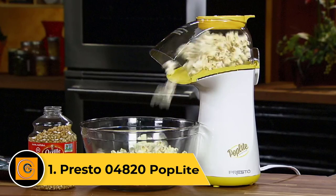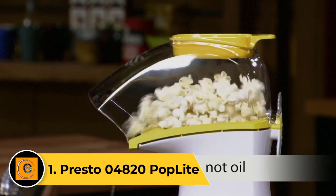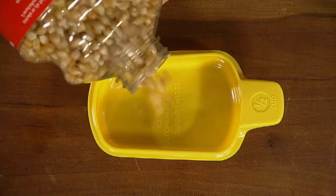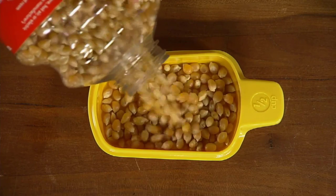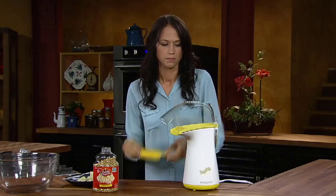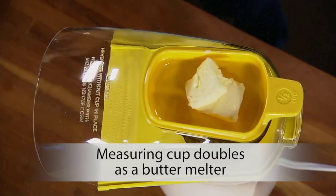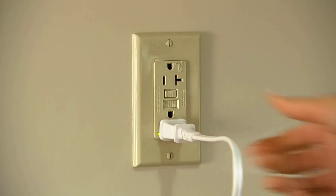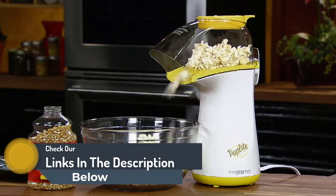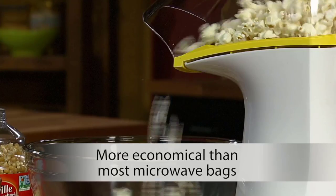Number 1: Presto 04820 Pop Light. If you want a hot air popper, the Presto 04820 Pop Light is hard to beat. With an average batch time of 2 minutes, you can crank out yummy popcorn during a TV commercial break. In several test trials, we never found a single unpopped kernel in the hopper. We love that this unit includes a measuring cup on the lid top that doubles as a butter melting tray, so your butter and popcorn will be ready to go simultaneously.